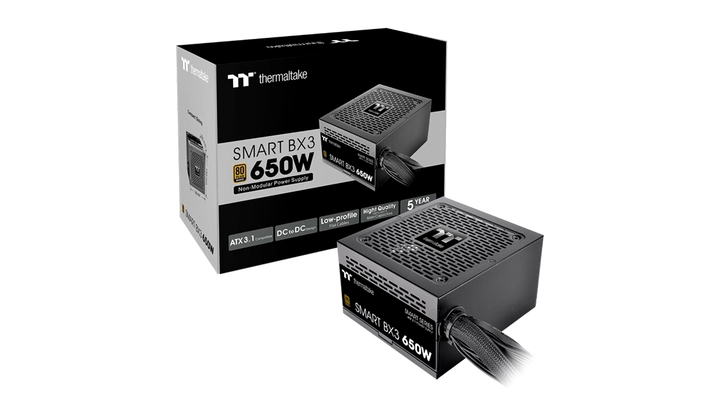The Smart BX3 Bronze Series adopts a non-modular design with soft black cables, enabling it to simplify your installation process. To elevate the stability and durability of power delivery, the Smart BX3 Series is made with a high-quality 105 degrees Celsius / 221 degrees Fahrenheit main capacitor and comes with a powerful single +12 volt rail. The incorporation of DC-to-DC circuit design optimizes the voltage regulation, ensuring stable power supply.